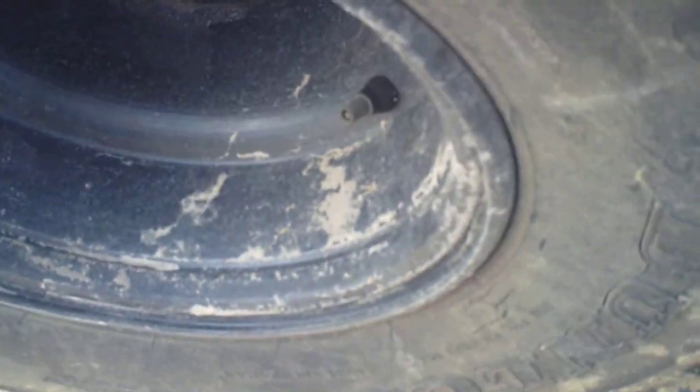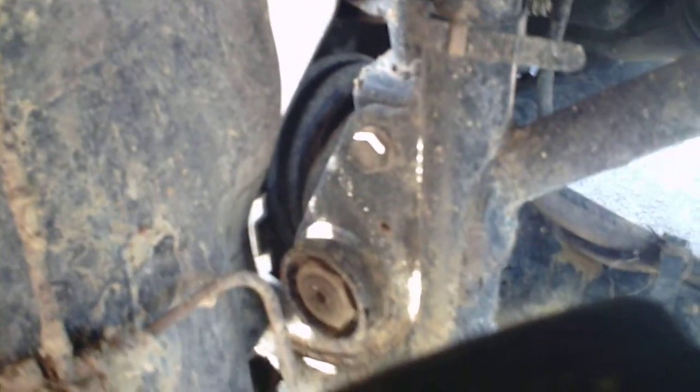No more axle sliding side to side, but I do still have a clicking sound. I don't know if it's my swingarm bearings or my pinion bearing and my differential. I'm going to ride it until it breaks, and when it breaks I'll know what the sound was. I've been chasing it for about three weeks now and it's driving me crazy.